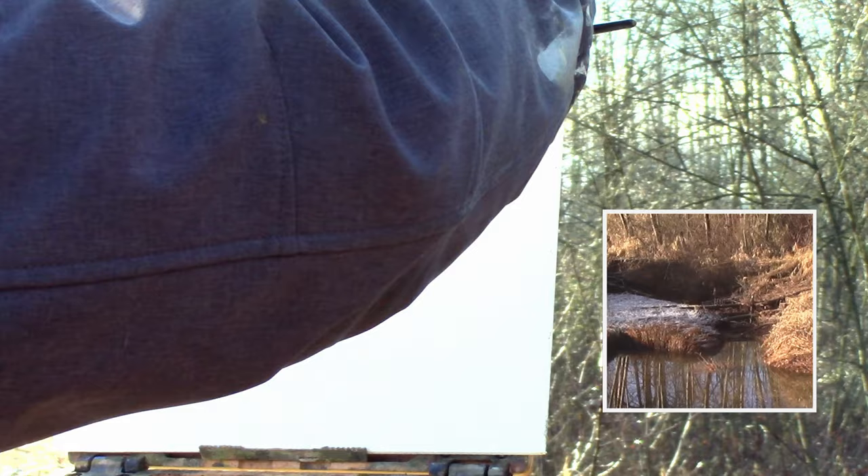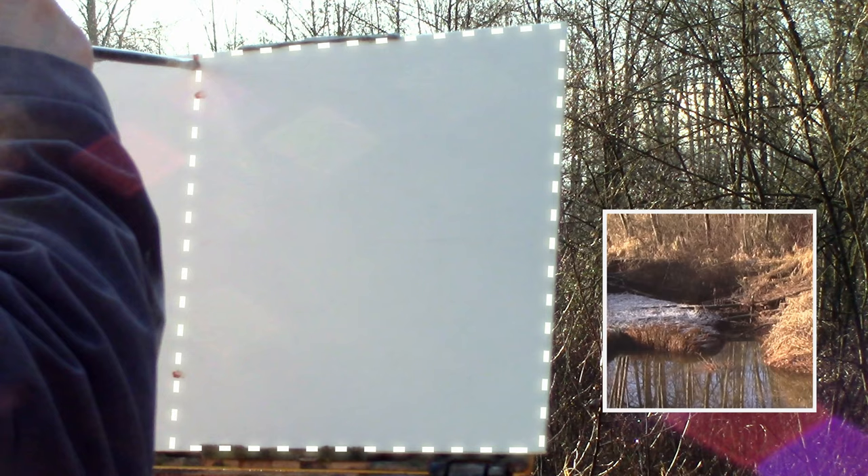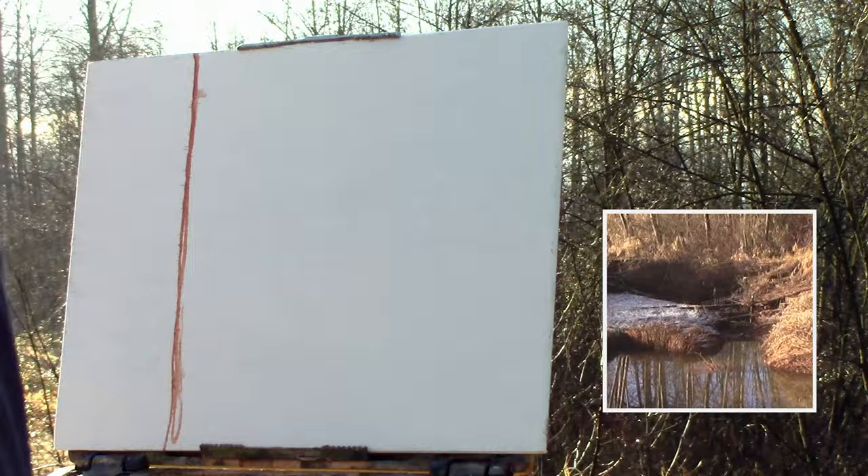We're going to start off with the sketch and layout. What I'm doing here is isolating this 9x12 board into a 9x9 square, because I like the idea of that square composition with this scene a lot better than the elongated 9x12. I decided to draw a line and now I'm going to sketch within that square area.